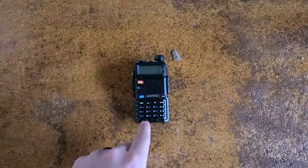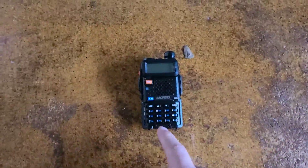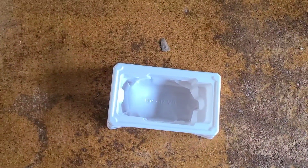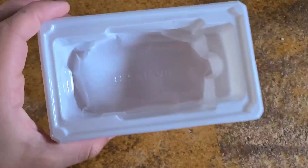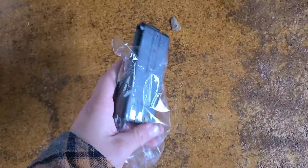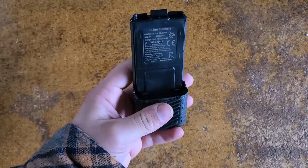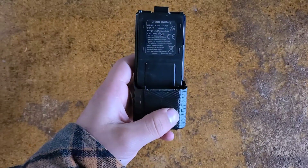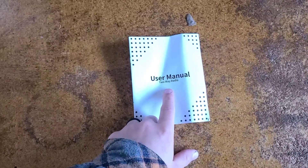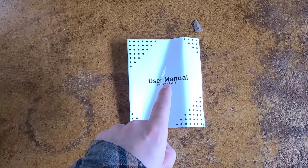The first thing you will receive is the Baofeng BFR3 radio itself. You will receive the cheap Baofeng earbuds and microphone. You will receive the cheap plastic case the radio came in — it says UV6R on it, so we know it wasn't shipped in what it was originally supposed to be. A 3800 milliamp hour battery — one of the big ones you may have seen on my UV5R. And a user manual that I'm sure is almost the exact same as the UV5R.